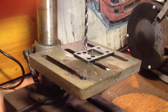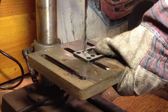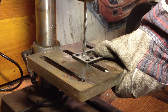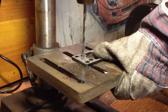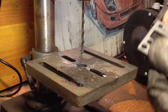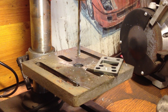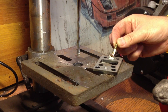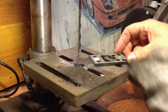Let's see the performance of Cerakote ceramic engine protectant. And let's protect now the metal with Cerakote. And let's see what happens.